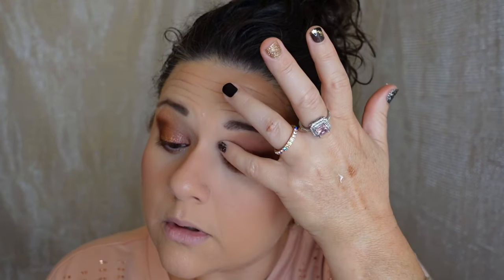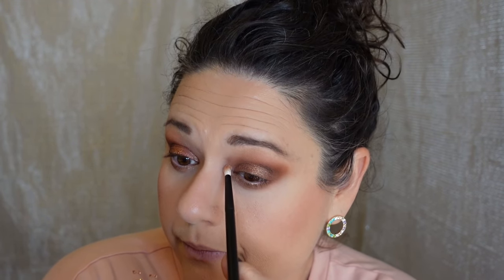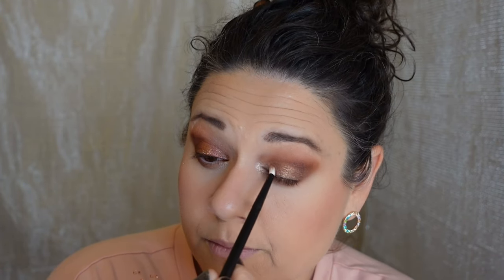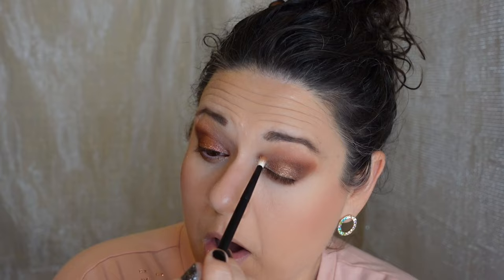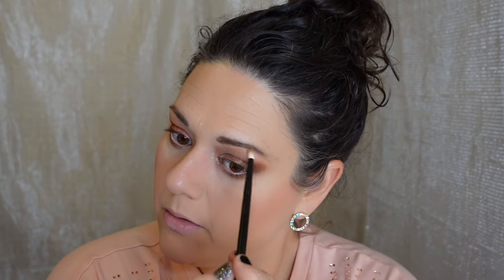I'm going to use a little bit of tacky base to see if there's a difference — and I already know there will be. Applying tacky base to the inner corner and lid, then going back into Angel Eye with the same brush. Minimal fallout this time — glitter glue is the way to go. I'm adding a little bit to the brow bone too. I don't know that there is any saving this eye look — I think it was the primer.